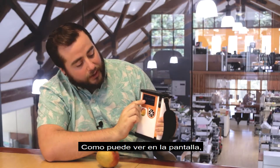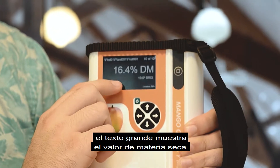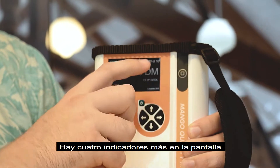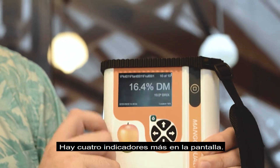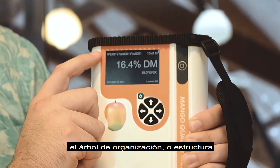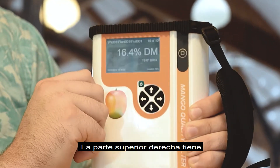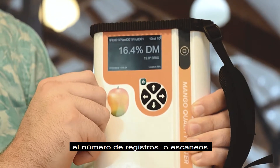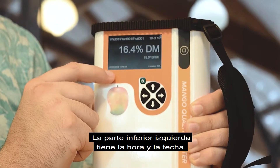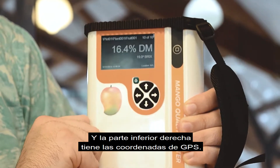As you can see on the screen, the large text displays the dry matter value. The text underneath displays the Brix value. There are four other indicators on the screen: the top left has the organizational tree or structure, the top right has the number of records or scans, the bottom left has the timestamp as well as the date, and the bottom right has the GPS coordinates.